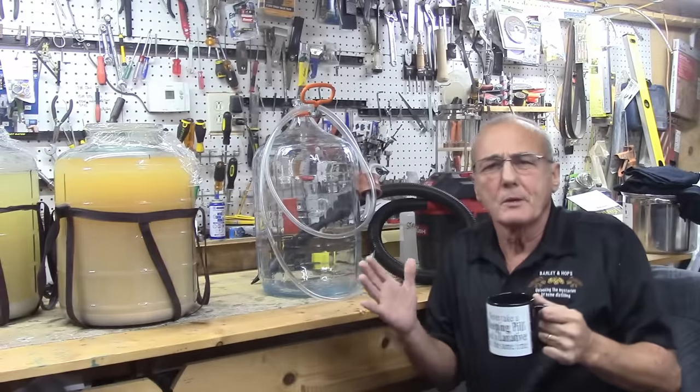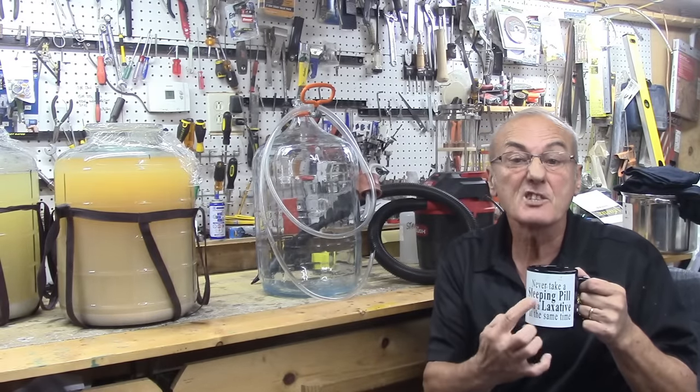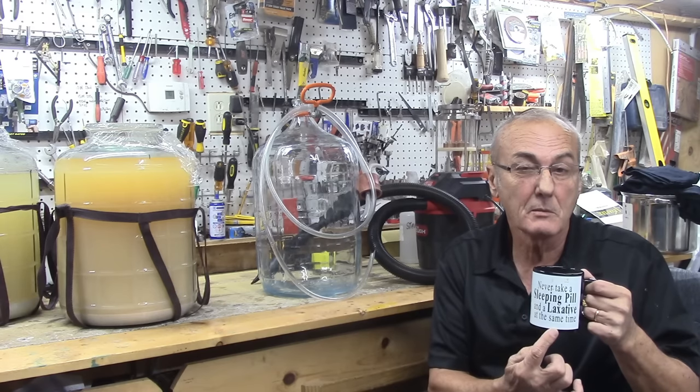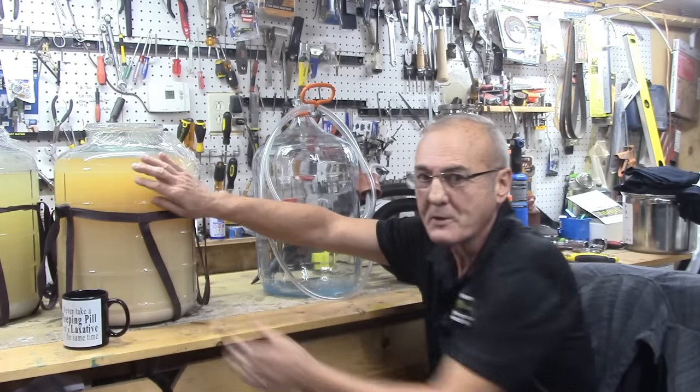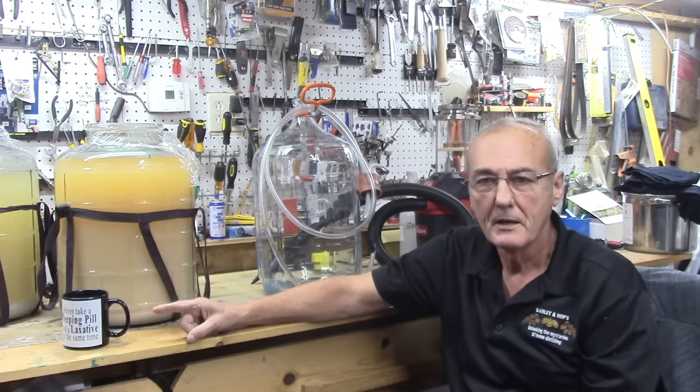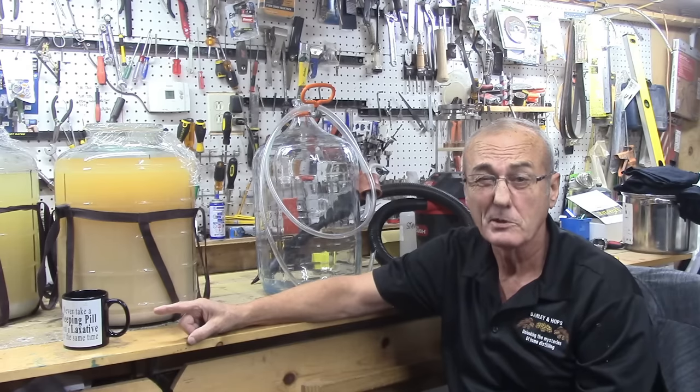Well, here we are from a little bit of a different angle — I've got my mug with me. Never take a sleeping pill and a laxative at the same time. That's some good advice right there. The results are very, very predictable, but impossible to control.